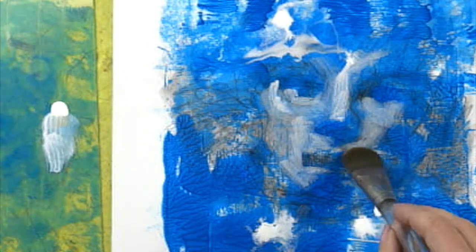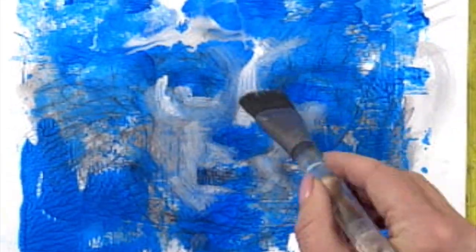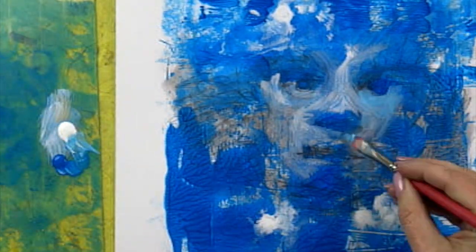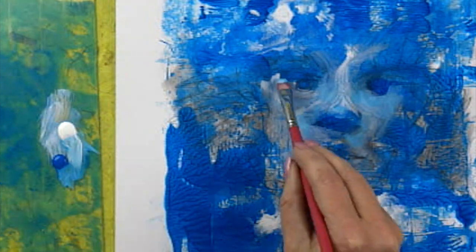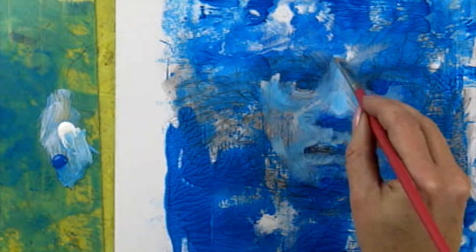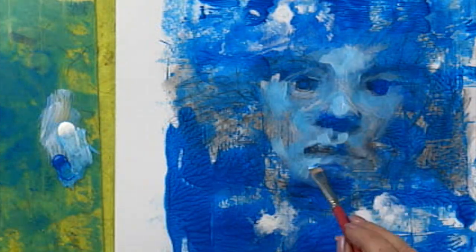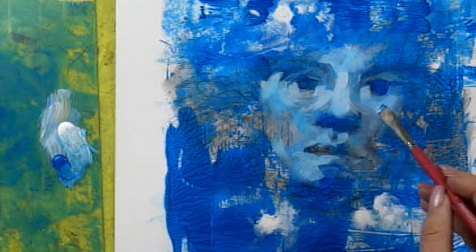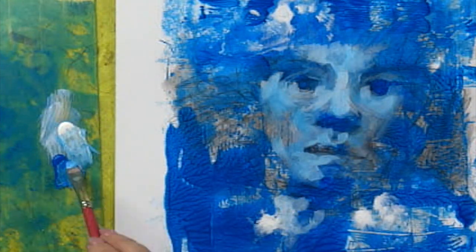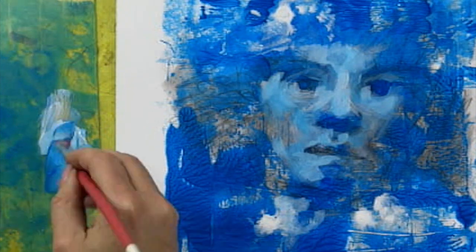The India ink is lightfast and waterproof. It's nice too because it will hold a line without spreading. As with just about everything I do, I start very loose and I slowly get more and more refined. By simply mixing the white India ink with my manganese blue, I can get a variety of color within my color while still staying true to my icy blue palette.